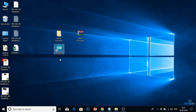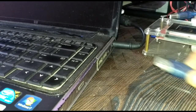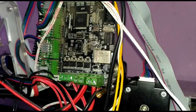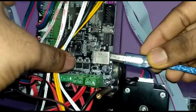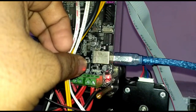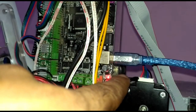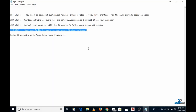Now the third step: I need to connect my computer with the 3D printer motherboard using a USB cable. I will connect one end of the USB cable to my computer and the other end to my 3D printer motherboard. As soon as I plug the USB cable in, you can see a light blinking — this means my USB cable is connected to both my 3D printer and my computer.